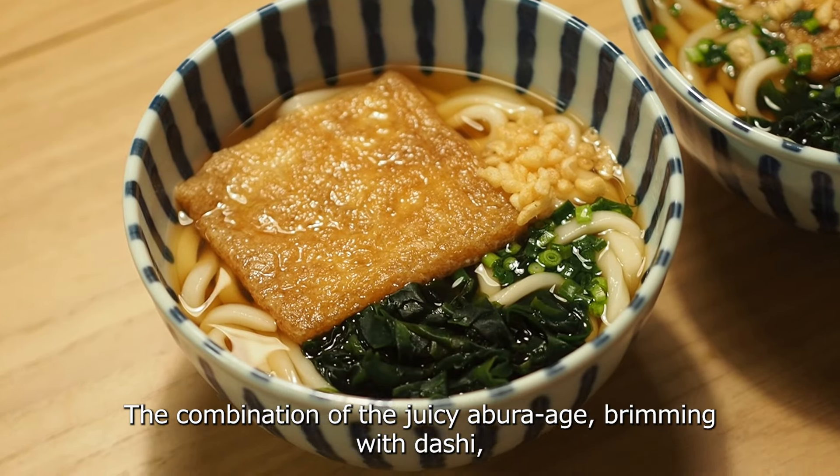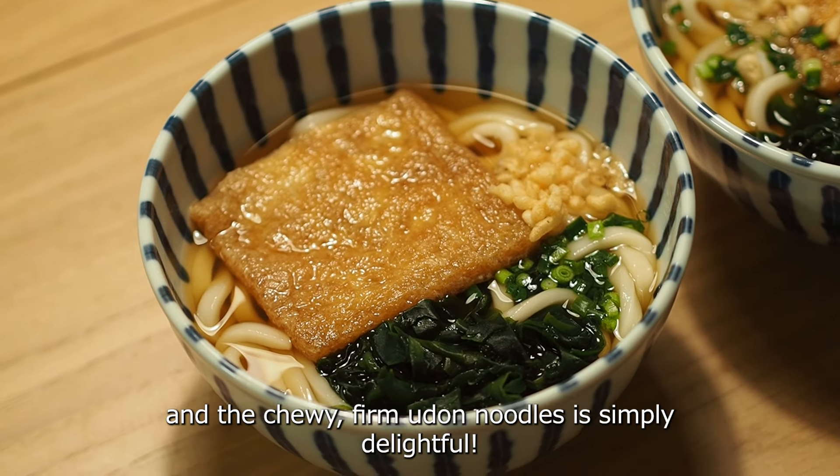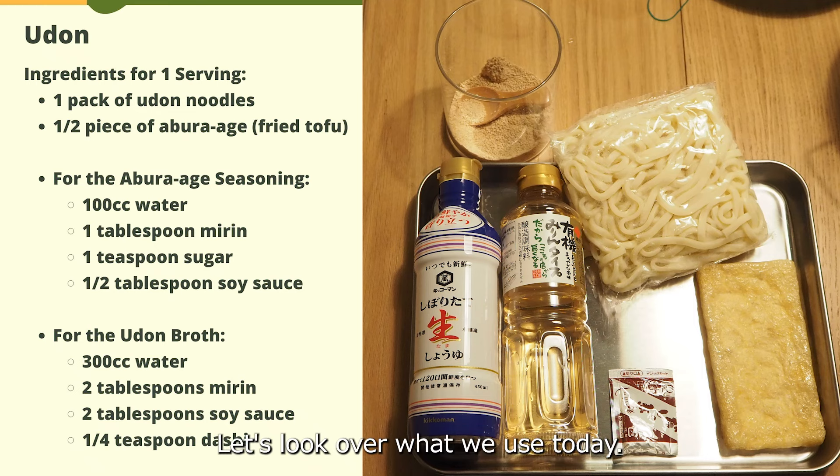The combination of the juicy aburaage brimming with dashi and the chewy firm udon noodle is simply delightful. Let's look over what we used today.